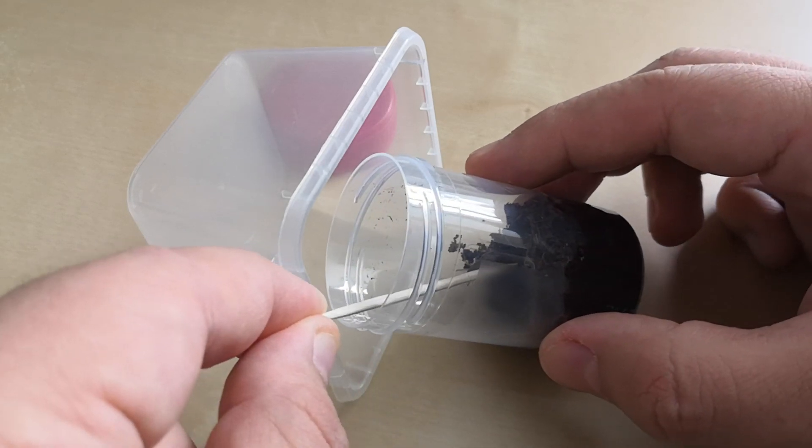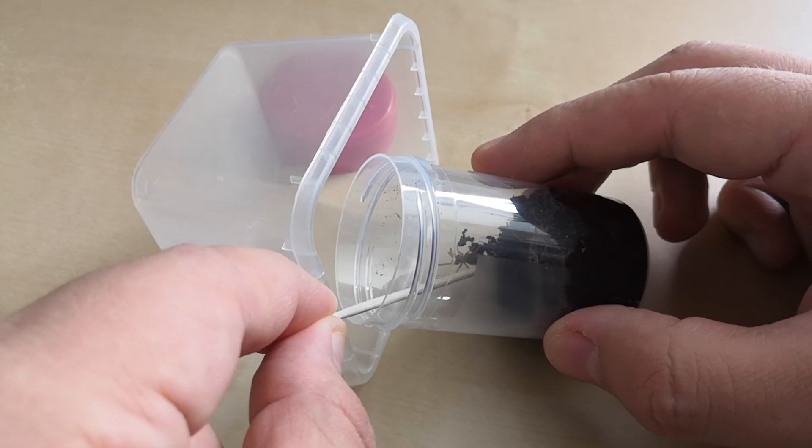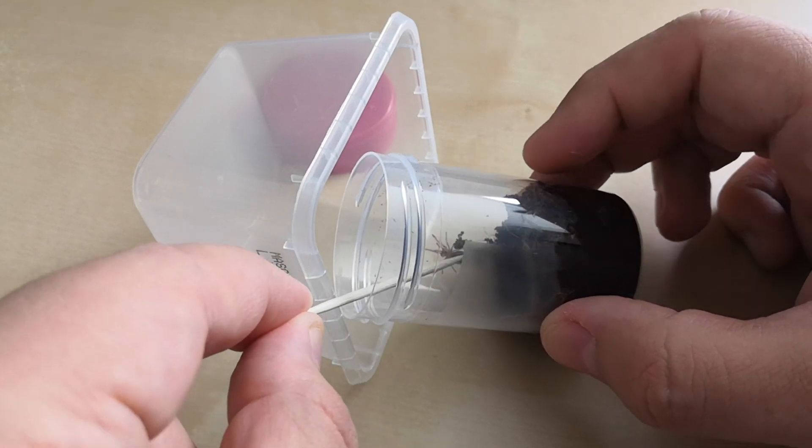This spider is a Nhandu chromatus. It's a new world tarantula and is really calm and docile. As you can see, it's not so easy to convince him to change the enclosure.